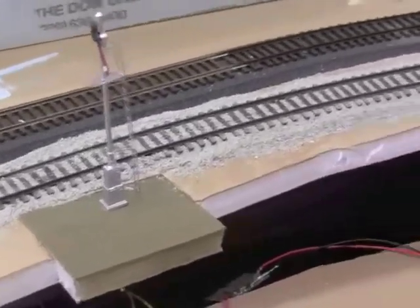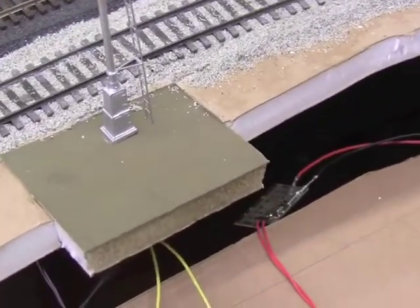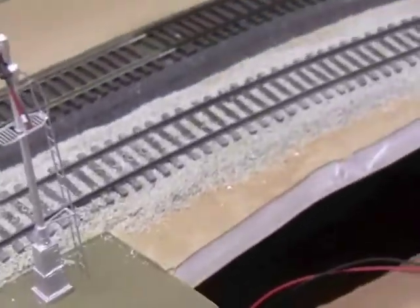Now I've got it installed on the layout here. What I did was I cut that foam board down a little bit, made a slot, and glued it into place here.